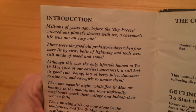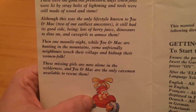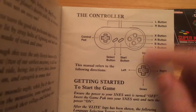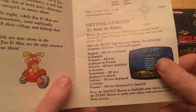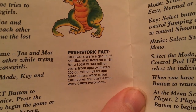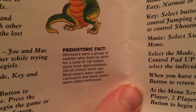So millions of years ago, before the big freeze covered all the planets, deserts with ice, a caveman's life was not an easy one. Missing girls are now lying in the wilderness, and Joe and Mac are the only cavemen available to rescue them. And the manual also includes prehistoric facts: dinosaurs are a group of reptiles who lived on Earth for a total of 140 million years, from approximately 200 to 65 million years ago. Meat eaters were called carnivores, and plant eaters were called herbivores. The more you know, kids.